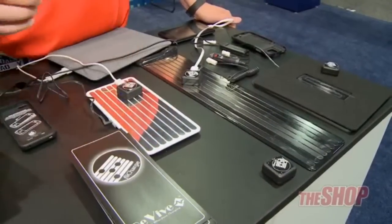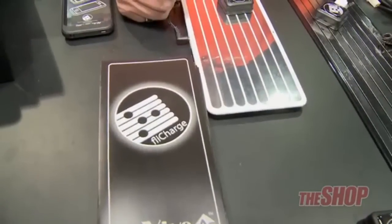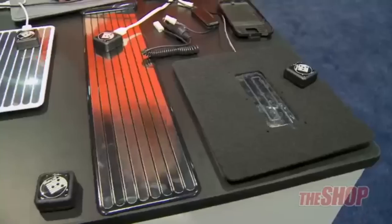This is another new product that we're bringing to market. It's from a company called FlyCharge — a product called FlyCharge. They're an OEM supplier for Chrysler, Ford, and Scion, and they have wireless charging systems for in-vehicle use.